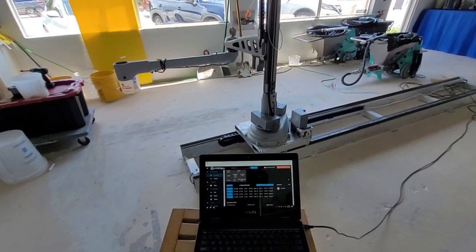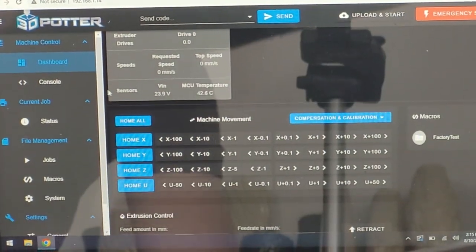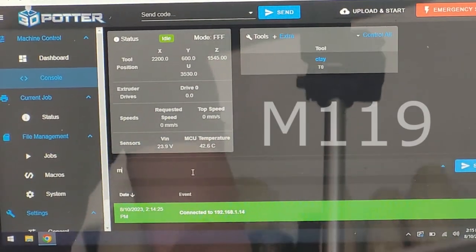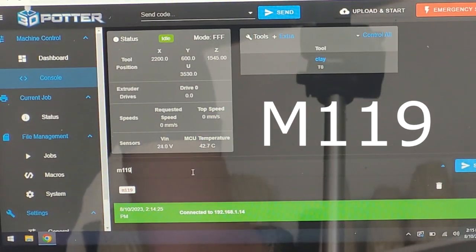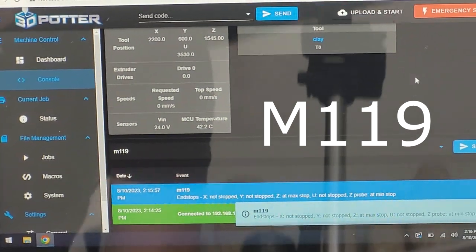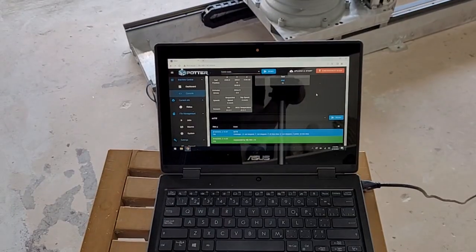We will now send a command through the console window that tells us the status of the probe switches. The command is M119. The response should show if an end stop is not stopped, or if it is at max stop. Disregard the last result that says Z-probe at min-stop.